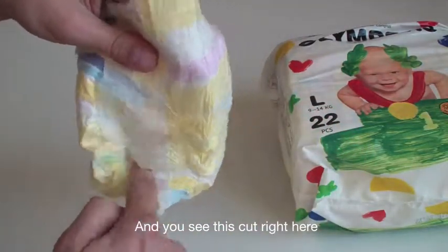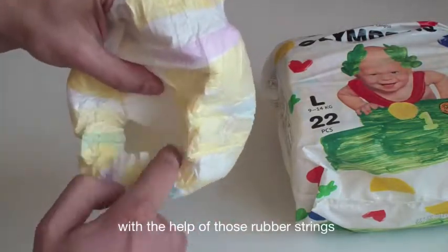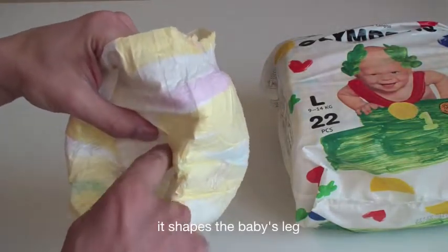And you see this cut right here? With the help of those rubber strings, it shapes the baby's leg.